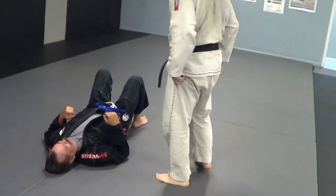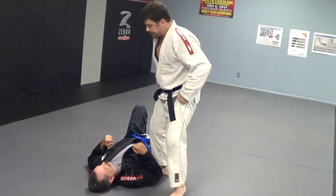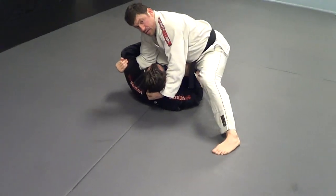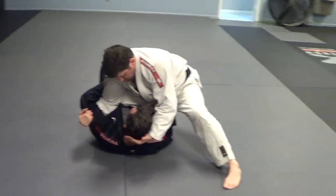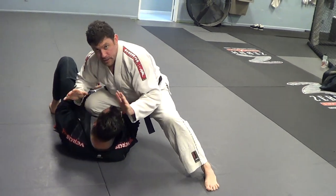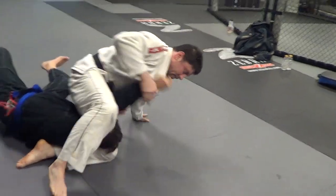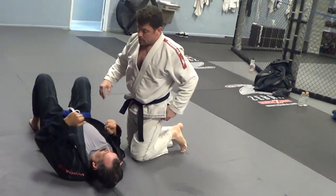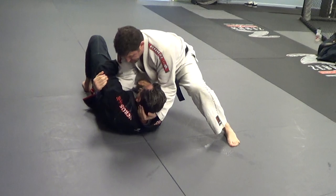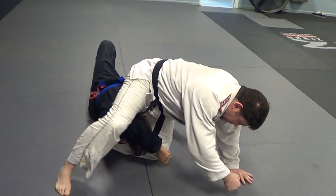Next one is a forearm submission — not the typical spinaroonie arm bar you'd think I'm going to do. I'm working in here, I get up underneath this underhook, get the far-side underhook. I start working in here — maybe I start breaking his neck in all kinds of different ways. Anyway, I'm in here, then I jump in here and get the arm bar there. I got my knee in, I get under here a little bit — if I can hike this up, even better. I slide this over the neck and get the arm bar right there.